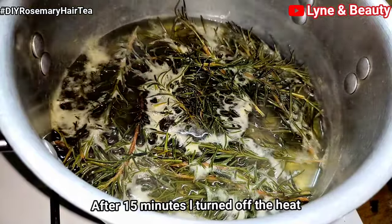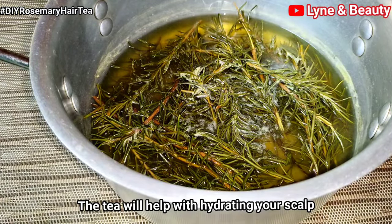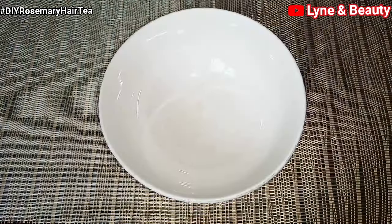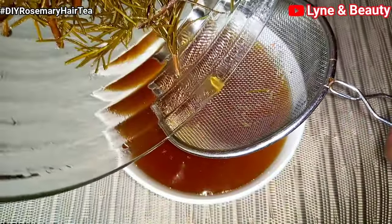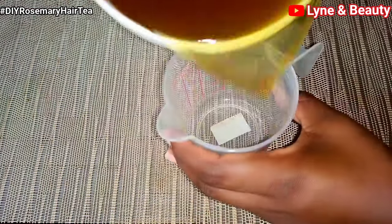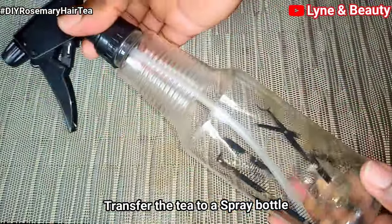After the 15 minutes, I'll turn off the flames and let the tea cool. This treatment will help with hydrating your scalp and hair, and a hydrated scalp means your scalp will be less itchy and flaky, hence promoting hair growth. This is our rosemary tea after cooling — I'll sieve out the rosemary from the tea. Look at how beautiful this tea looks!